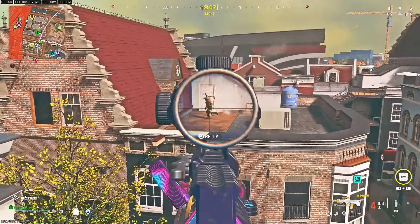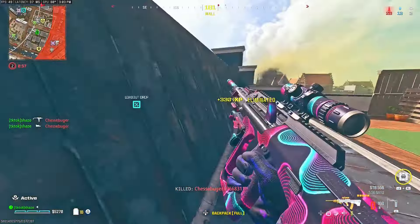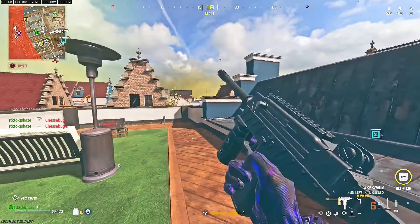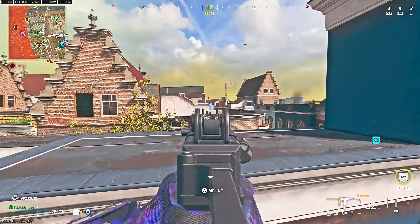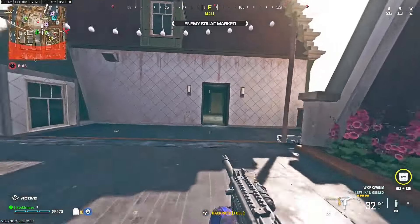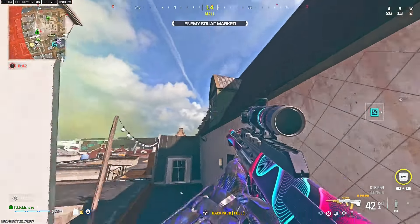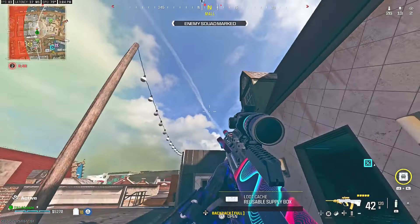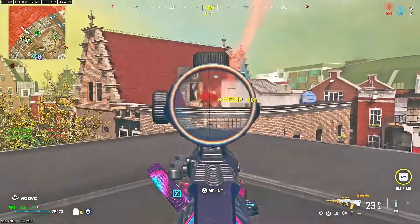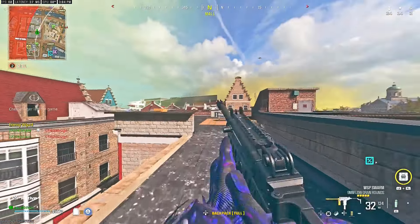Okay, let's go. Target down. Marking the rest of them. Enemy soldier incoming. 25 left, stay sharp out there. Yeah, bro made it out alive.